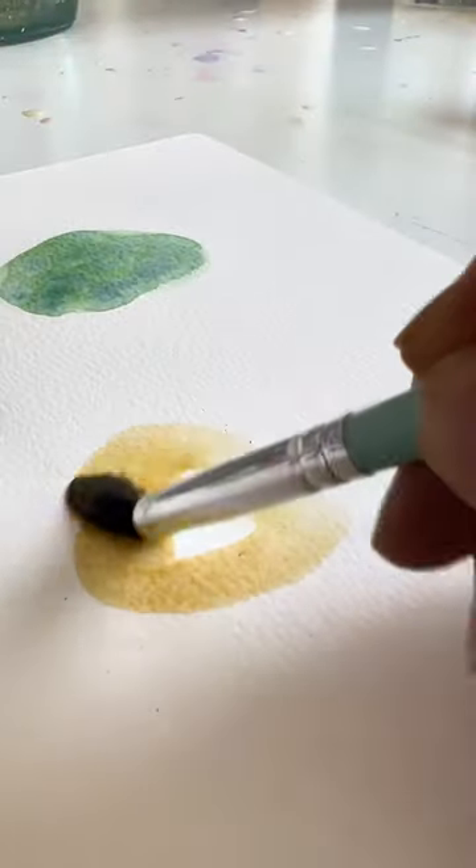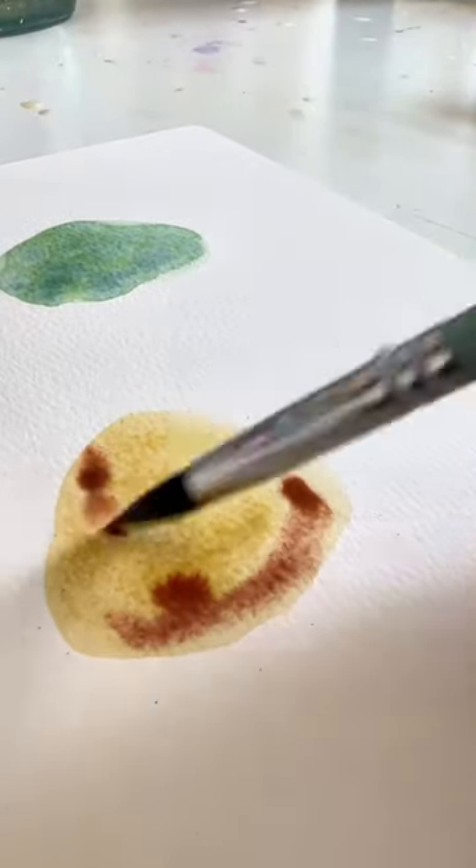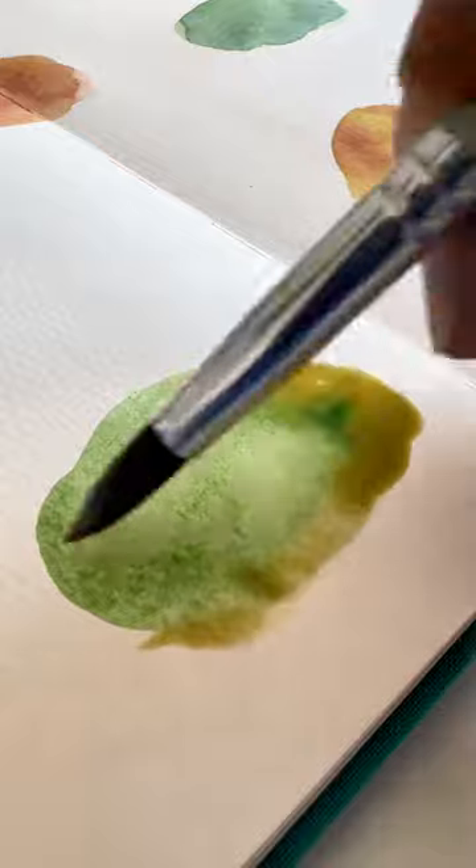I made blobs and then while they were still wet, I dropped in a second color to just give it more interest. And because I like watching the paint mix, that's what I like, so that's what I did.